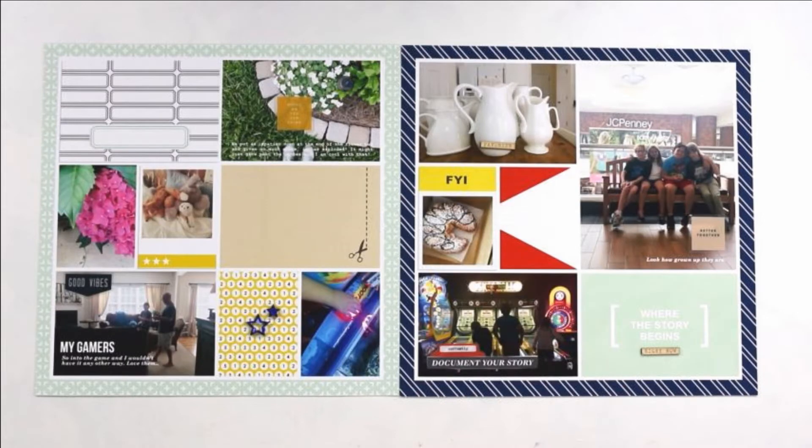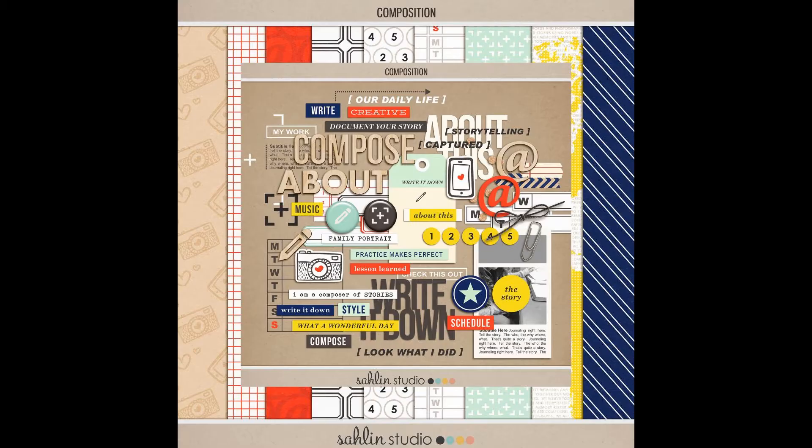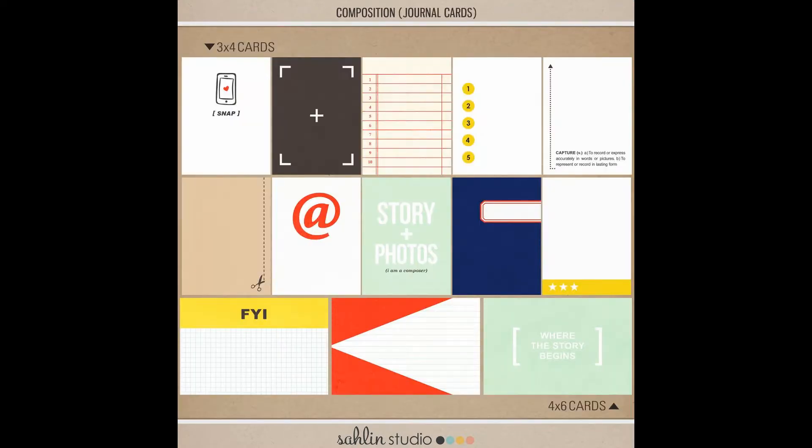Hi guys, it's Teresa here of Larkin Design, and welcome to week 25 in my 2017 Project Life album. Today I am working with a digital collection from Celine Studio — this is the Composition Kit available at the Lily Pad. The links are down below, and this is the September 2017 featured collection, so be sure to check that out.